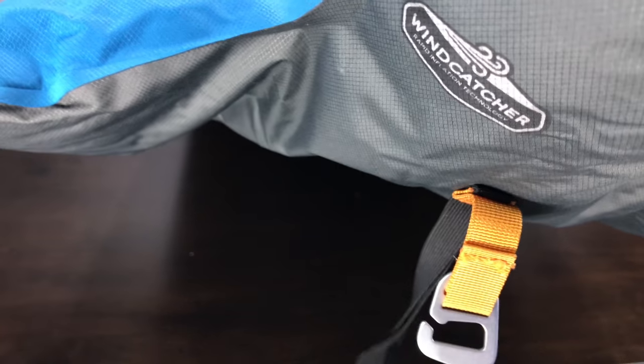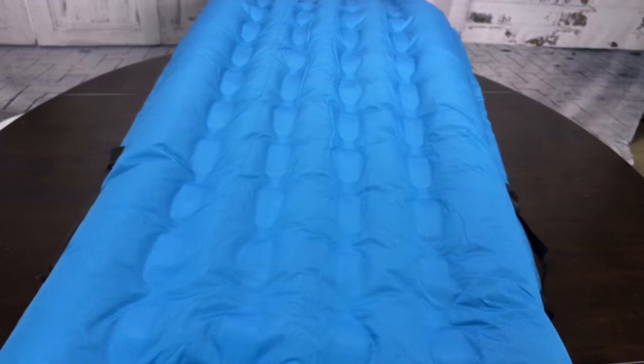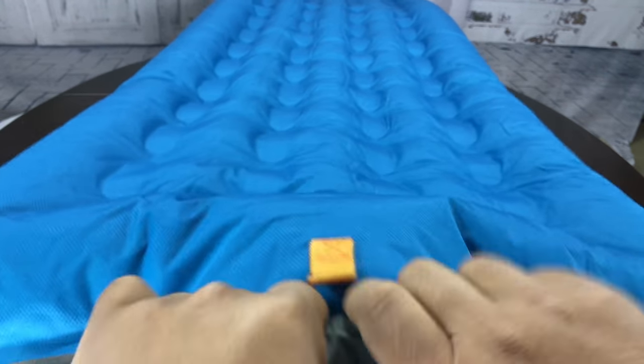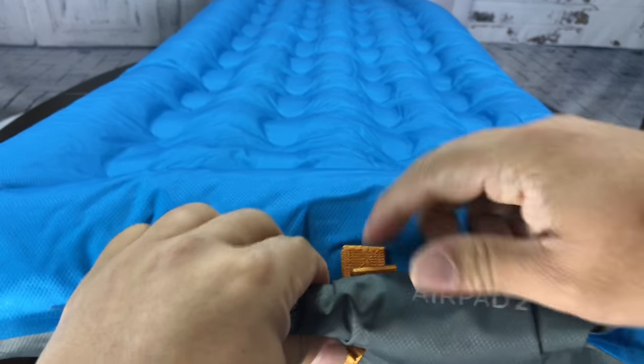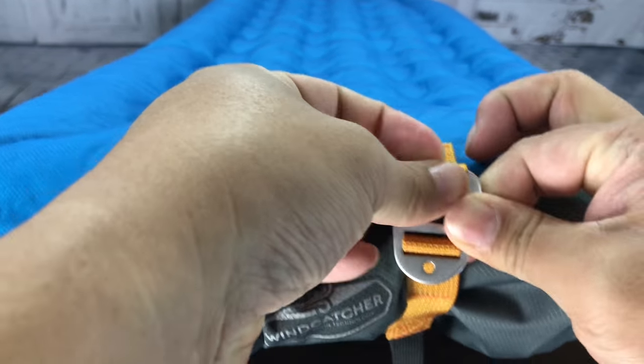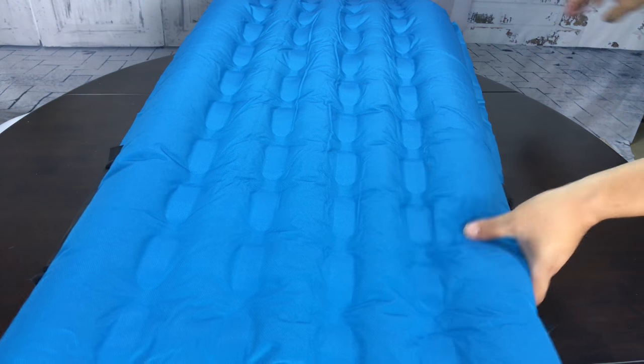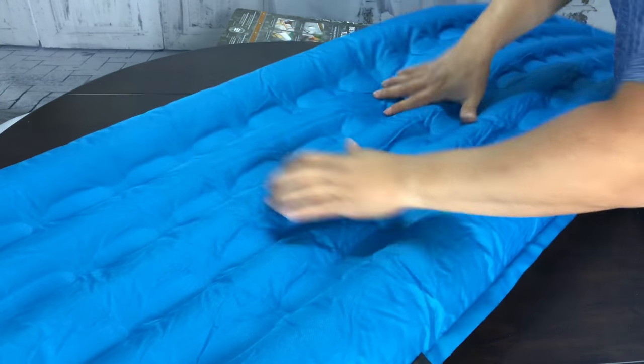I want to take a couple more breaths here in real time and see if I can get it any fuller. You can also roll up the neck of this thing, which will push a little bit more air in there. I was able to get it fuller, and I was pushing my face right up to the opening. Now if I roll this up and kind of push the air from the neck in there as well using this little hook to close off the roll top — which is just like a dry bag for rafting.